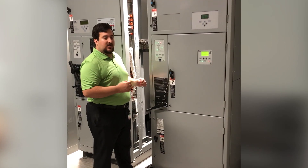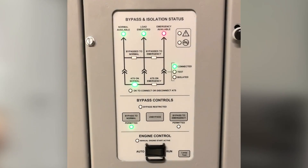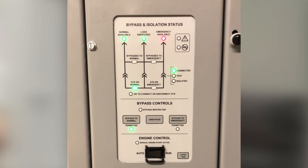Let's come in and take a closer look at the new electric bypass controls. The electrically operated bypass switch is extremely intuitive and user friendly.